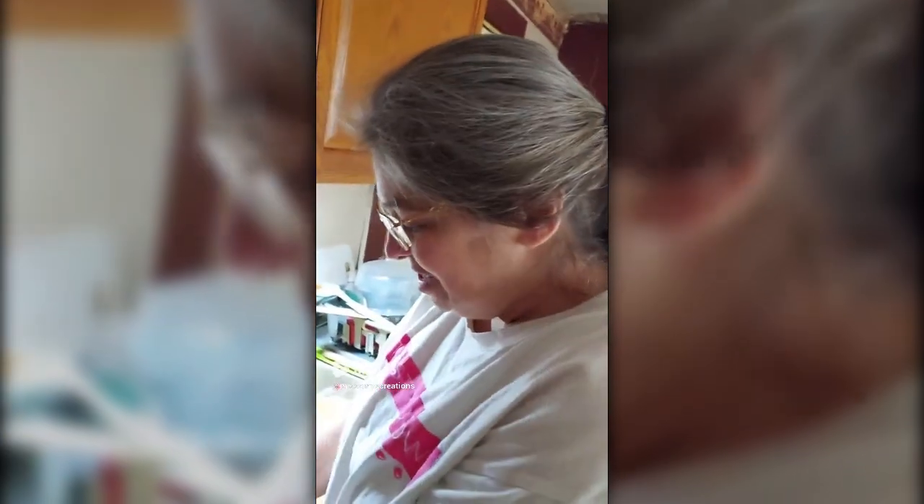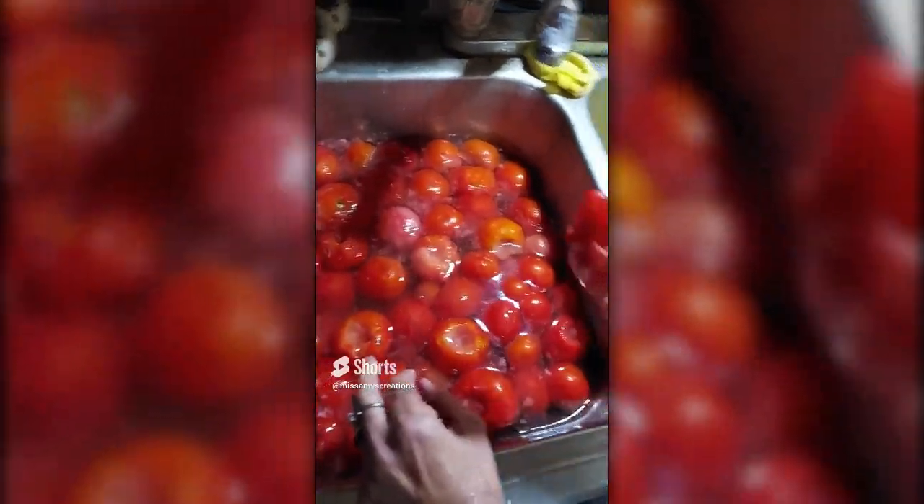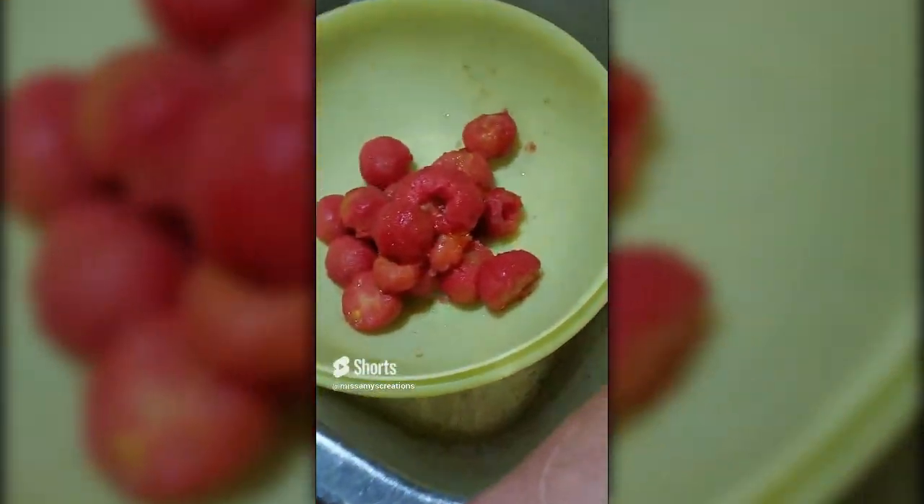Hi, welcome to Miss Amy's Creations. I wanted to tell you how I do my tomatoes from the garden. What I've done is put them in the freezer as they ripen. I take the core out, then I put them down in some hot water. And these skins I am putting on a tray to dehydrate to make some tomato powder, so you get to use your whole tomato.